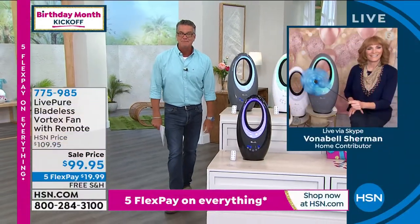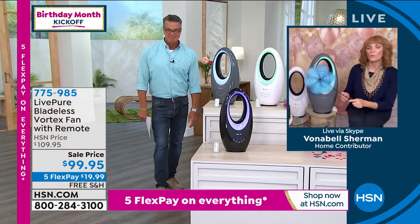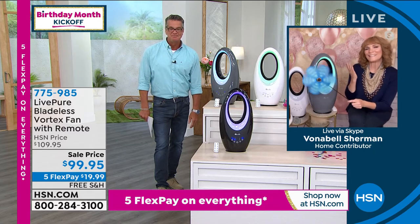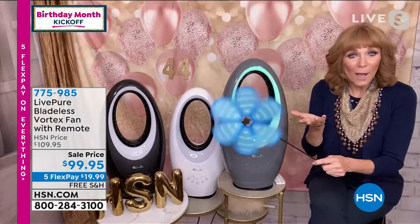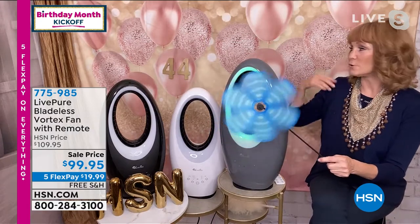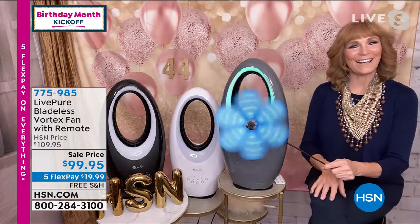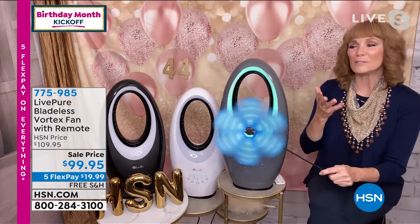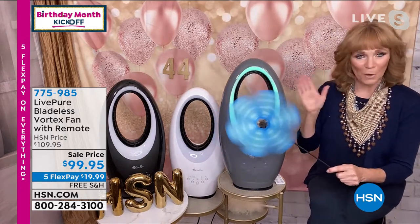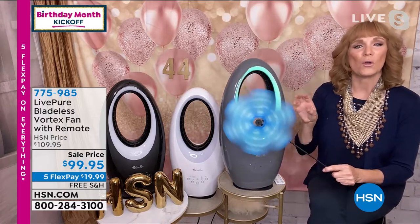What a great deal. It really is. We did sell out, and we didn't know if a container was coming, but it did. So yay, because it's summer and you want to have a great fan at home. It's also HSN's 44th birthday — happy birthday, HSN! I'm so glad I've been here for 20 years, bringing you great products like this LivePure fan. This is going to keep you cool all summer long.